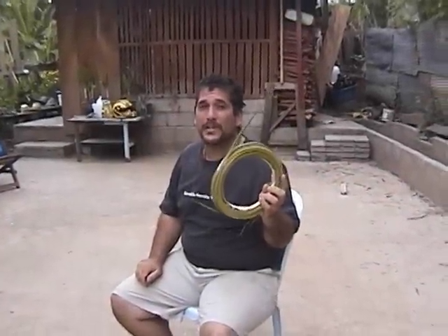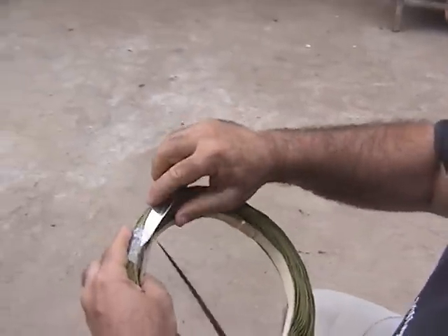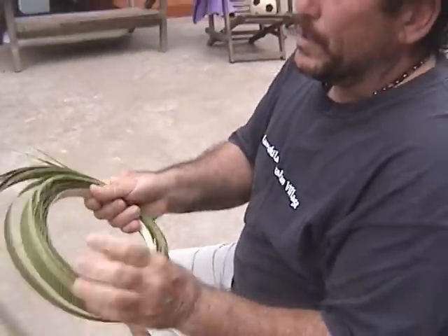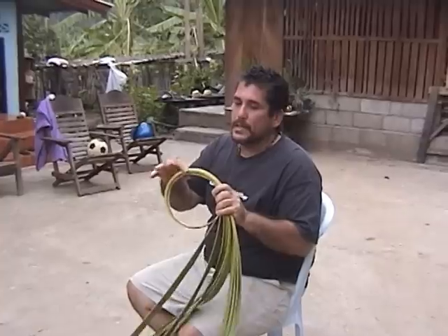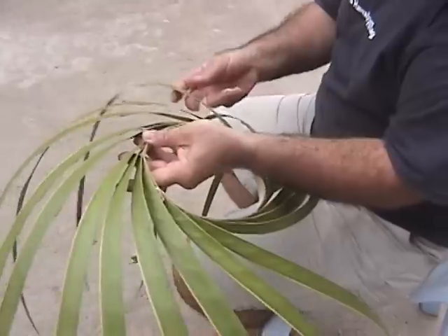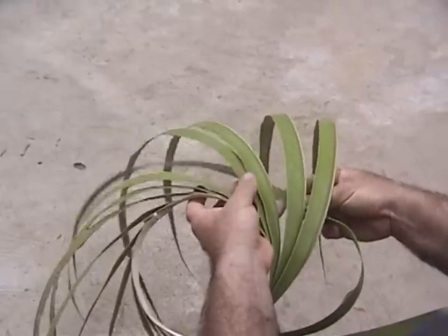Here we're going to do a similar basket as the last segment, but instead of a shallow calabash we're going to make a deeper calabash. To do this basket, you want the leaves to be long and the circle not too big. The stick should be facing the ground — this side has the stem and this side doesn't, so have them face the ground. In the direction it points, take one out and skip under three — before we did under four, but now we're going to go under three.